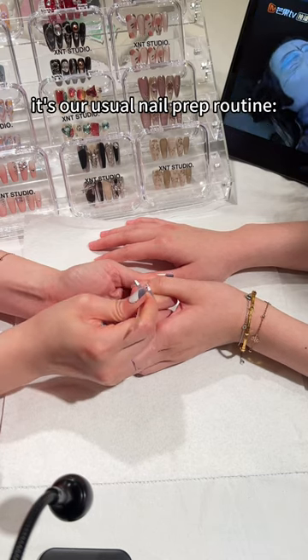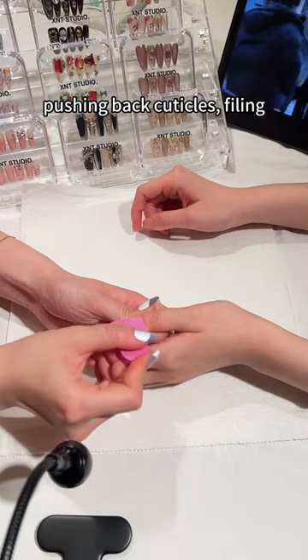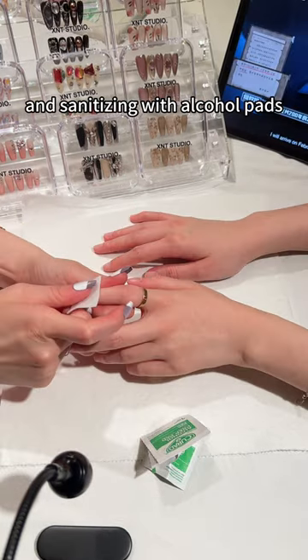Then it's our usual nail prep routine: pushing back cuticles, filing, and sanitizing with alcohol pads.